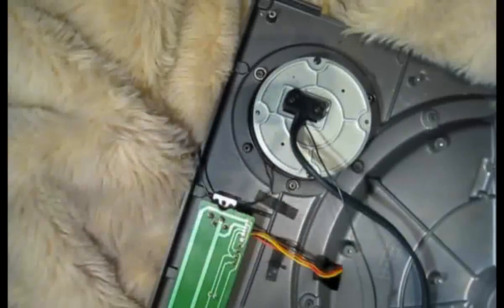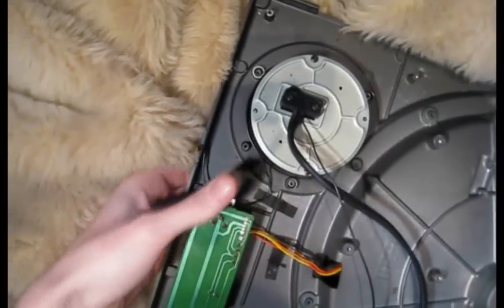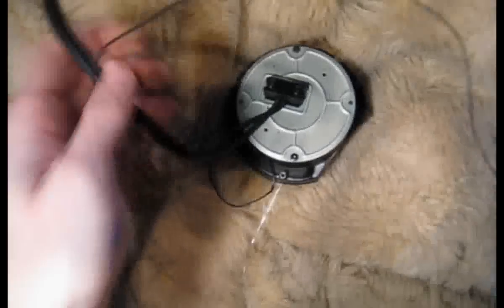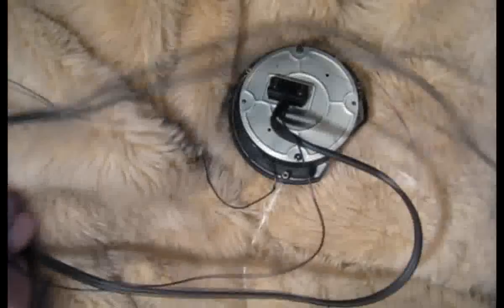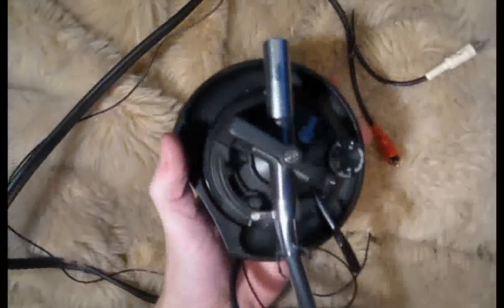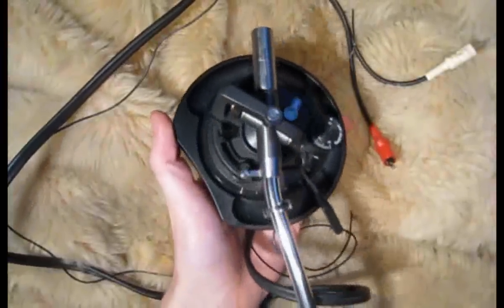That's it. Now once you've taken those screws out, this tonearm assembly should be loose. So if you lift up the whole turntable, that should just fall through the hole and you can pull the audio leads through. Now that is the tonearm assembly. So let's take this over to the bench and we can work on it.